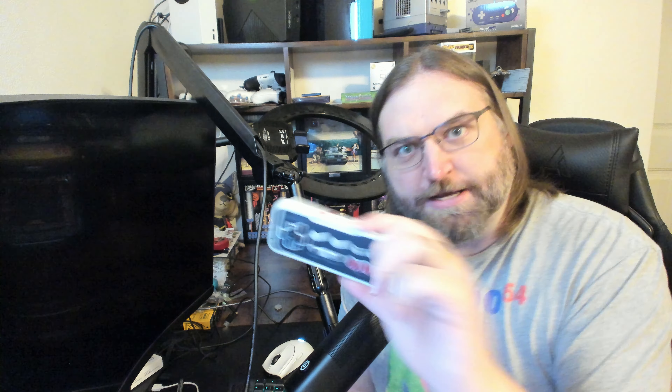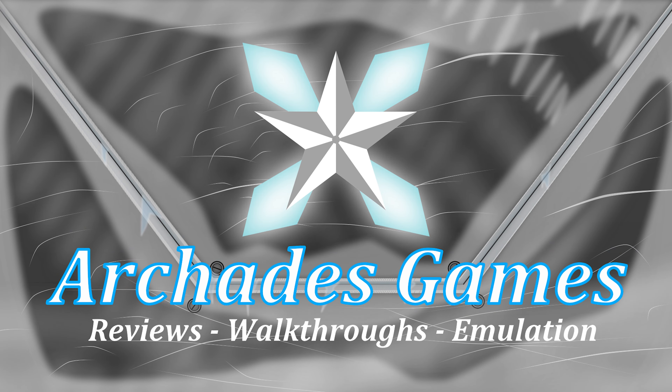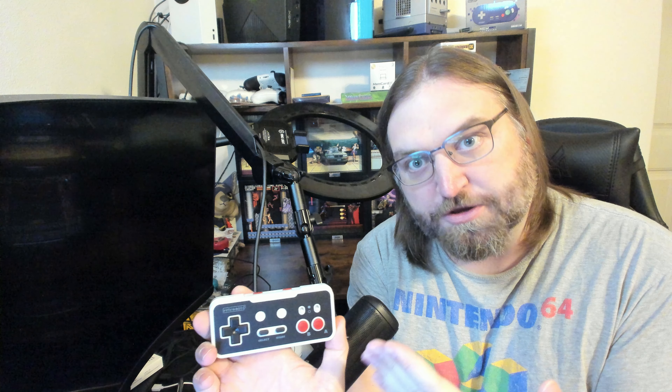Warning, warning — new NES controllers inbound! RetroBit announced pre-orders on a new NES controller that they are releasing, dubbed the Origin 8.